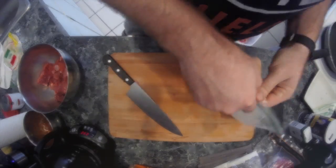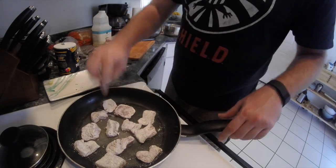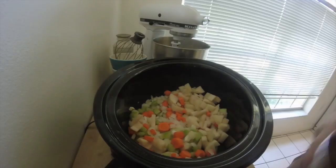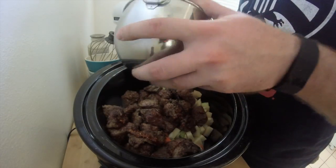Moving over to our frying pan — we've got about a tablespoon of vegetable oil heated up. Start putting in your beef. You're not gonna cook them all the way through; you just want to brown each piece on each side just a little bit. Get those into the bowl, and even while they're still hot you can dump them into the crock pot. Then add the sauce we made earlier.